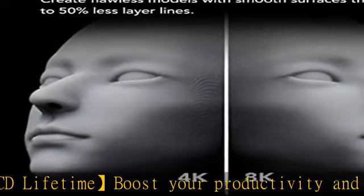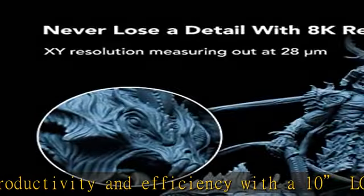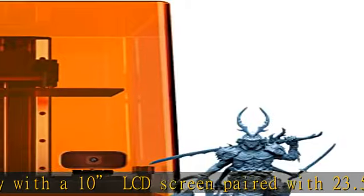For consistent success rate, Sonic Mighty 8K comes with solid dual linear rails and a thick T-plate that helps reduce wobbling and annoying layer lines. To further minimize printing failure, it also comes with a frosted laser-cut building plate that allows models to attach firmly onto the building plate.